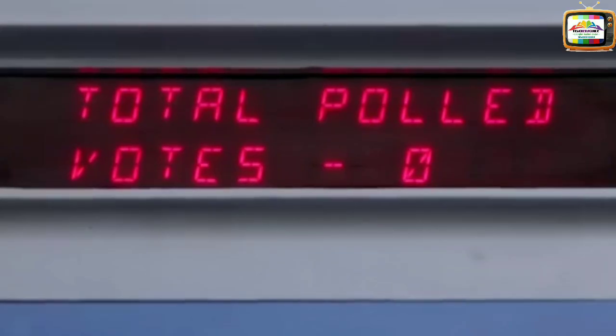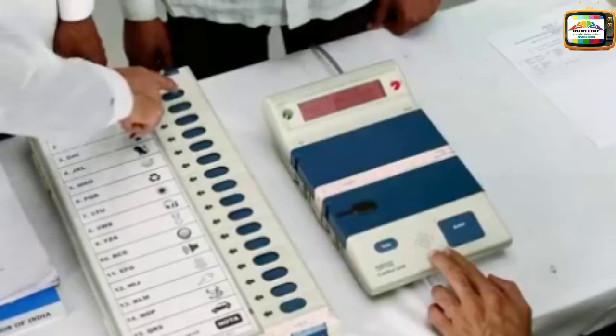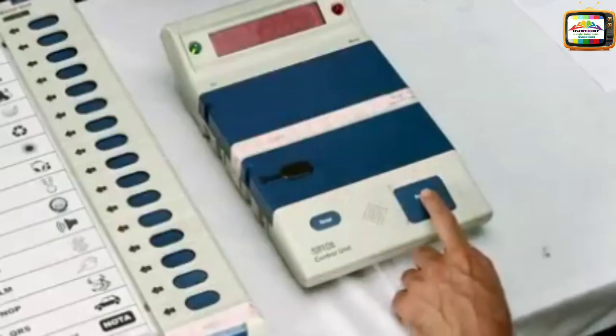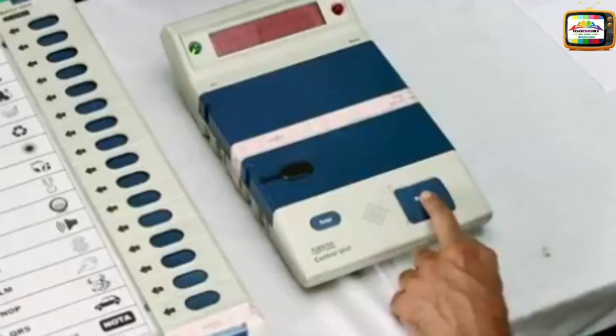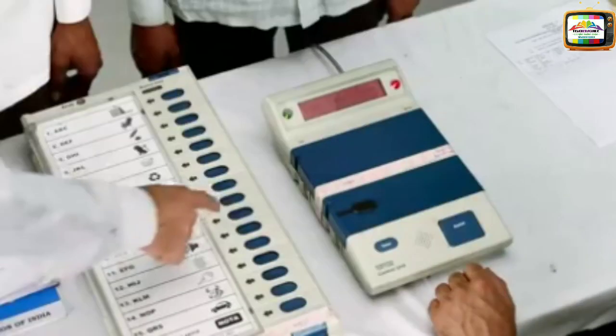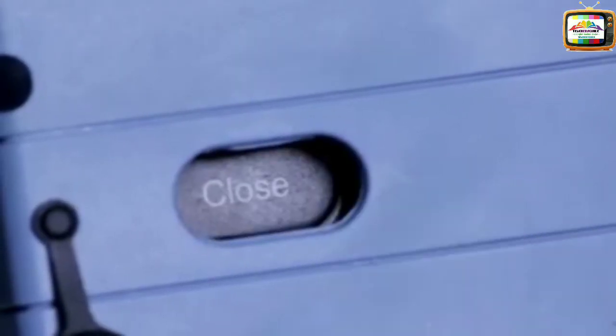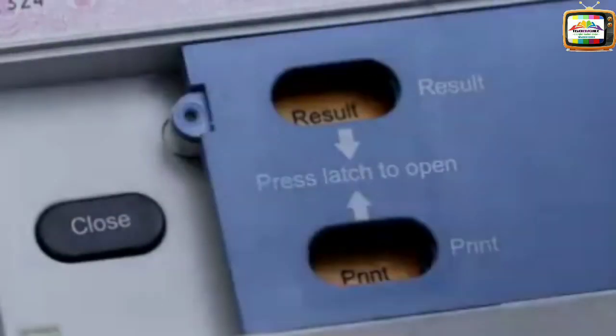Conduct the mock poll by pressing buttons of each candidate and of NOTA on the Ballot Unit (BU). After each candidate's button has been pressed a nearly equal number of times, press the close button. Then press the ballot button to show that no votes can be polled after pressing of the close button.